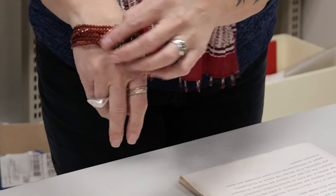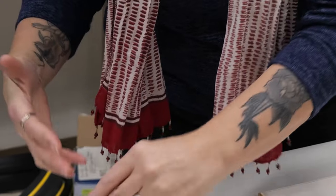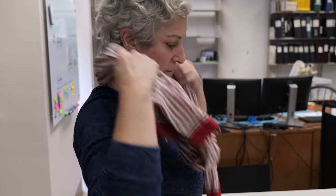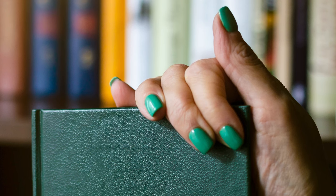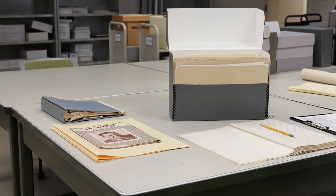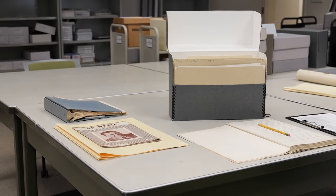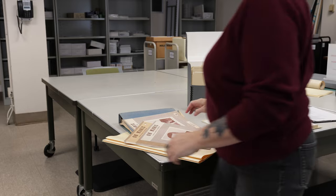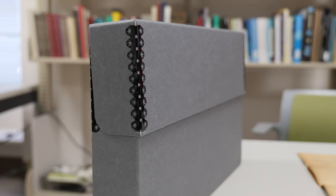Remove any jewelry or pieces of clothing that might get caught on an item, including large rings, long necklaces, bracelets, or scarves. If you are wearing nail polish, be extra cautious of your fingers as the polish can rub off onto materials. Ensure that all materials will fit safely on the tabletop that you will be working on. Do not let them hang off the sides. Do not leave items, folders, or boxes stacked on your workspace.